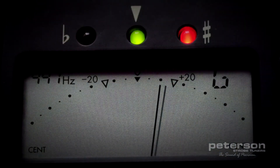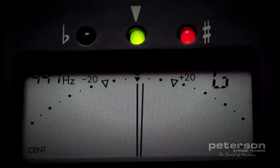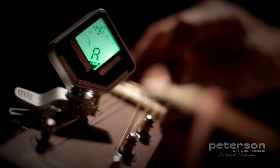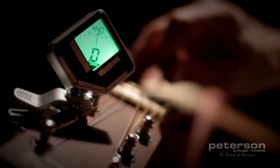Needle-style tuners may have a digital or physical needle that sweeps to either side of center, leaving it up to your eye to determine if the needle is perfectly centered or just slightly to one side or the other — and it usually jumps around. Both of these methods are subjective processes that lack a definitive, accurate, and repeatable result.